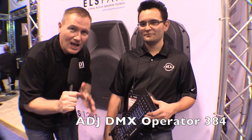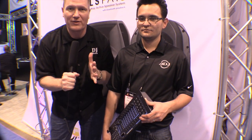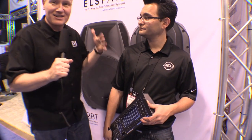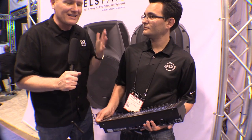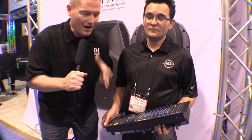This is John Young with the Disc Jockey News. We're at NAMM, and I've got Arnaldo here. Arnaldo's got some of the coolest toys at NAMM to play with this year, and some of them are in the exhibit hall. This is awesome, and he's going to show us the DMX Operator. It's like a DJ's toy store right here behind him, and he's got one of the cool ones right here. Arnaldo, tell us about it.